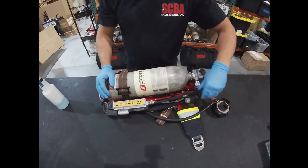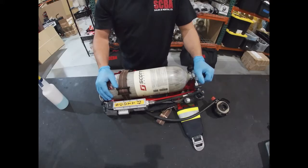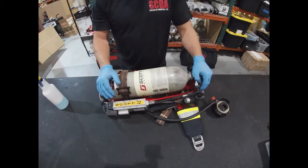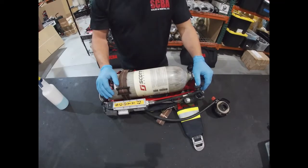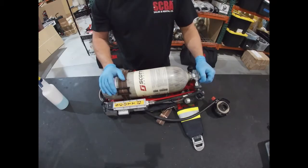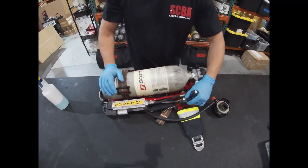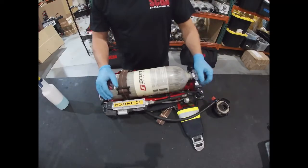We're being asked by quite a few of the volunteer firefighter fire departments that we sell to how to do a very thorough leak test of our SCBAs. We also have a lot of fire academies that we work with, and as part of their maintenance checks they're wanting to be able to perform a very thorough leak test. So we thought we'd create this video and show you how we leak test our SCBAs prior to flow testing them.